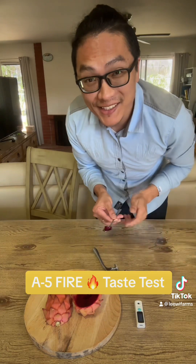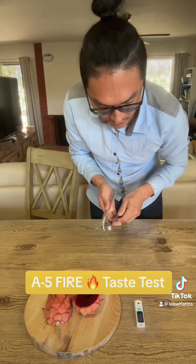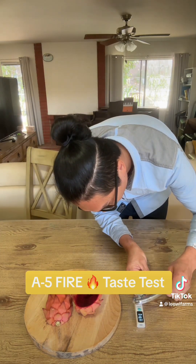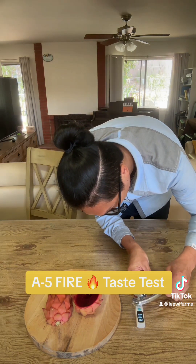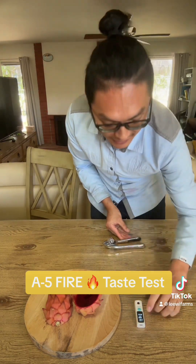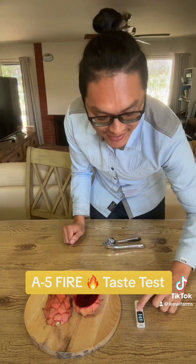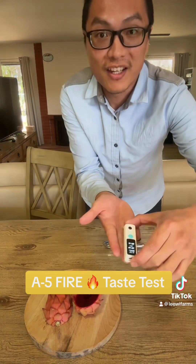Now let's taste it and see what the brix score is. Now we have enough juice — let's see what the score is. This is 16.1, the very first season. It is 16.1 the second time of checking it. Check this out.